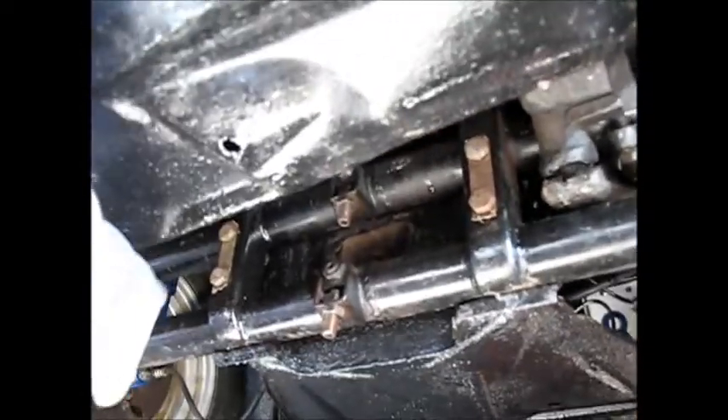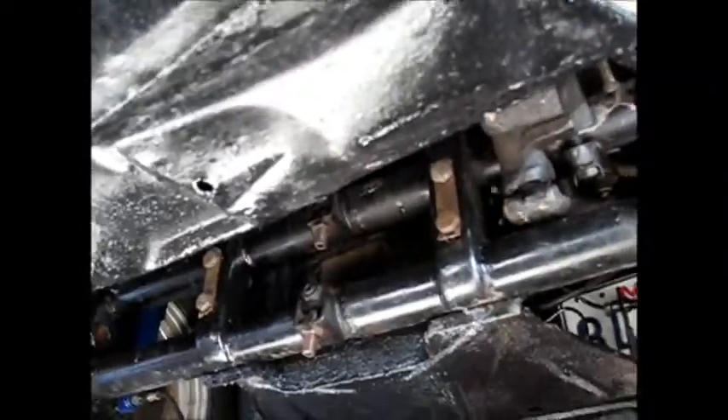I put in a bolt that was missing in my front end over there. I changed this tie rod end and I'm trying to roughly reconfigure my toe. I'm trying to work without the right parts.